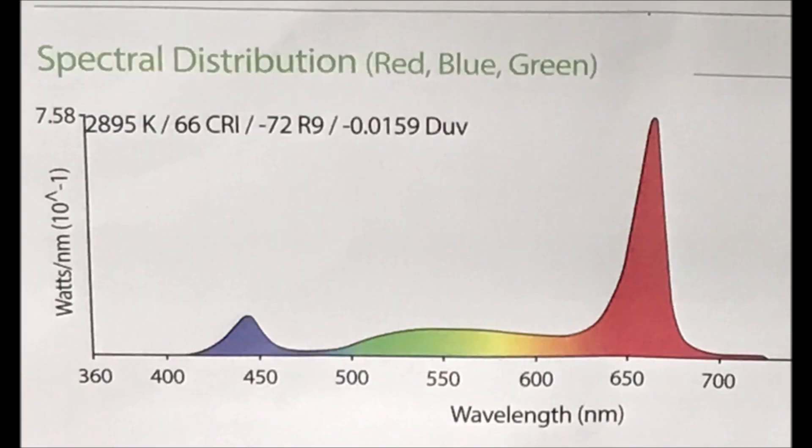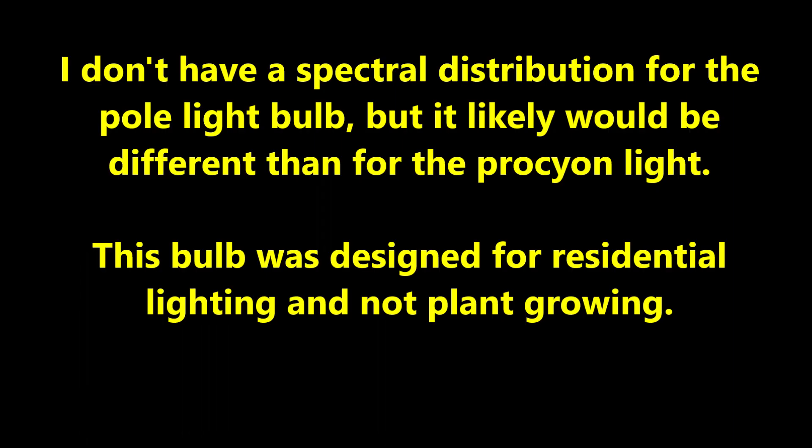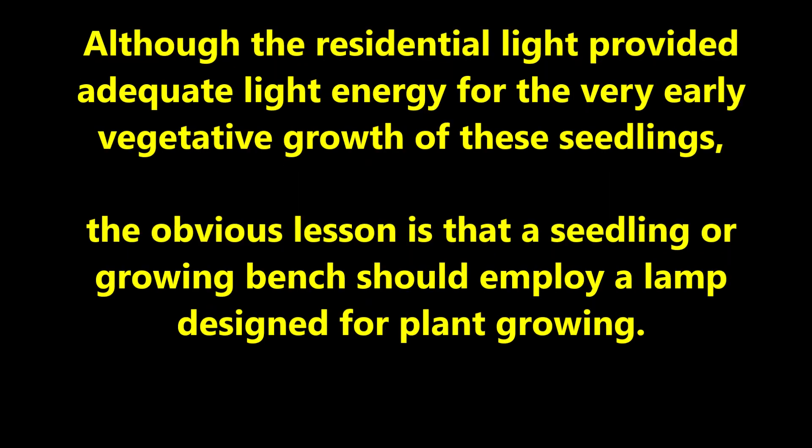Since the light intensity PAR readings based on my iPhone Photone app, as well as temperatures, were similar for both seedling batches, I believe the growth differences are due to light quality. Here is a diagram of the spectral distribution of light wavelengths emitted from the Procyon light used in the seedling bench. The wavelength ratio was based upon ideal growth conditions for plants from Purdue University research. The pole light bulb likely has a different spectral distribution, as it was designed for residential lighting and not plant growing.